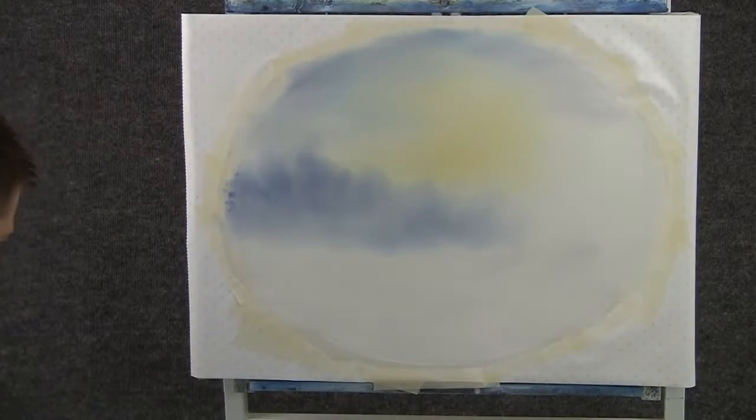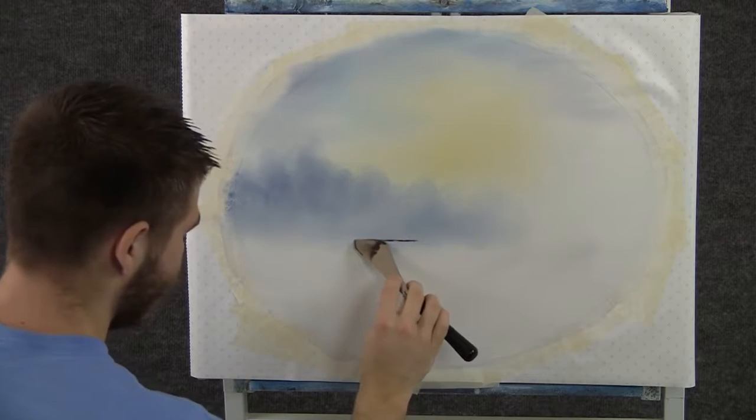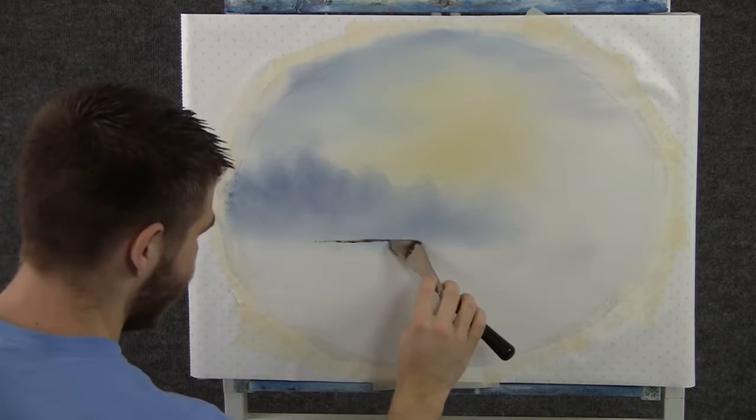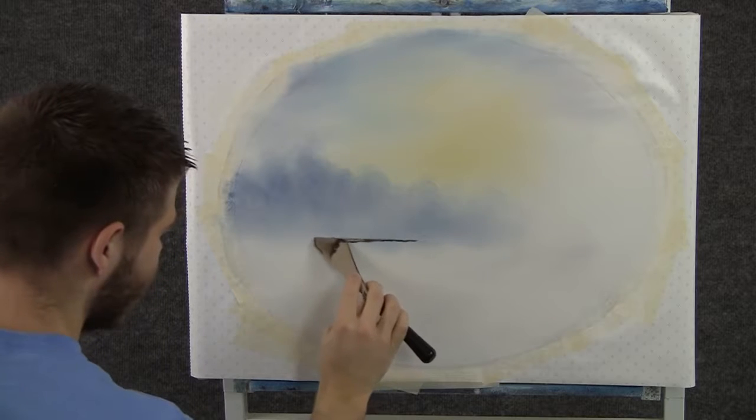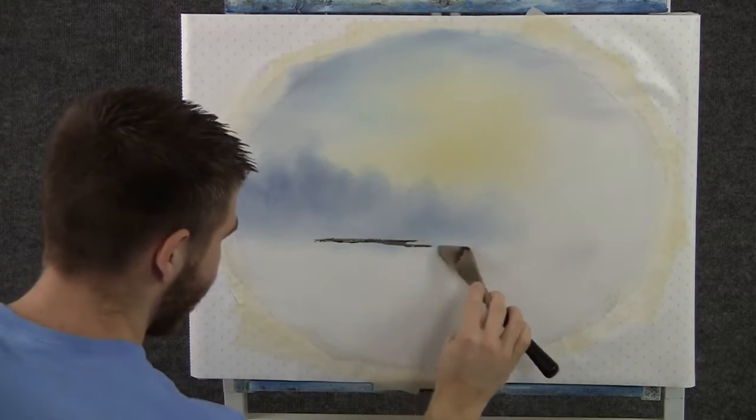Now with some light brown on the knife, we can rub in a shoreline right back here. This is far away and I don't want too much detail. Maybe there's a rock right there.